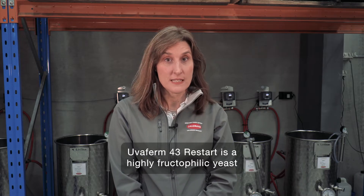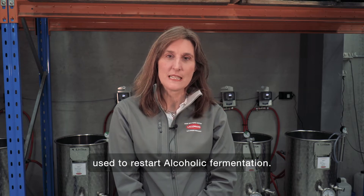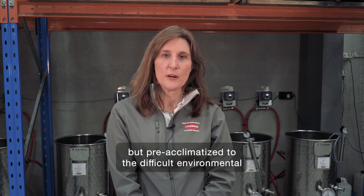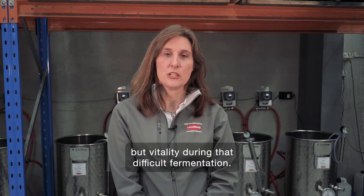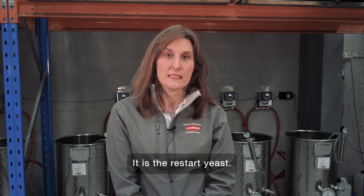Yuva Firm 43 Restart is a highly fructophilic yeast used to restart alcoholic fermentations. It's an optimised strain, meaning it's not only fructophilic but pre-acclimatised to the difficult environmental challenges of a stuck wine, thereby increasing not only its viability but vitality during that difficult fermentation. It is the restart yeast.